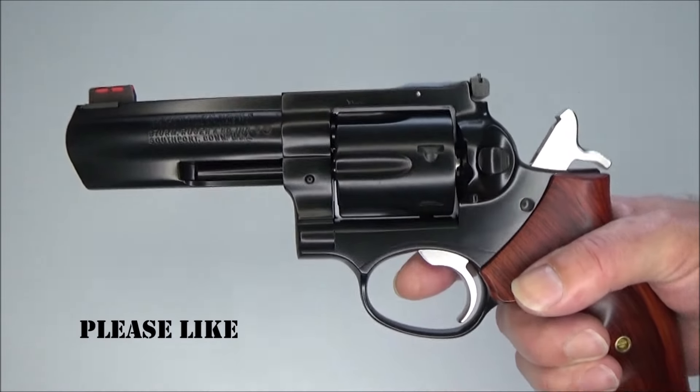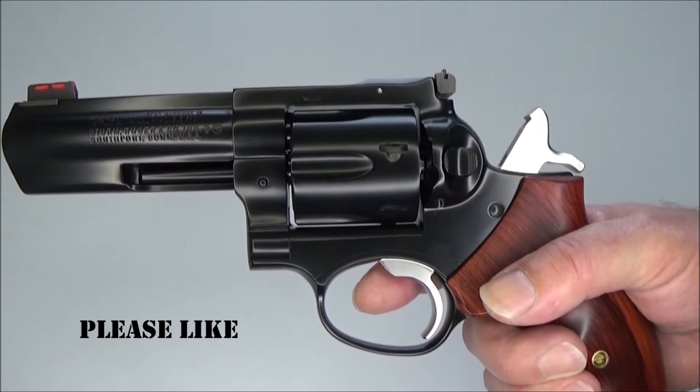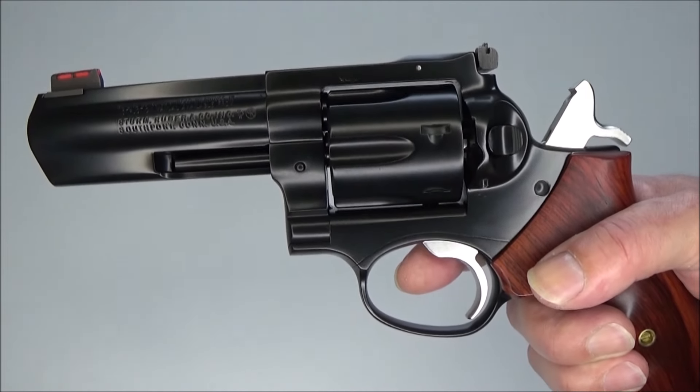I am very happy with this Cerakote coating. It looks like a brand new gun. Thank you for watching.